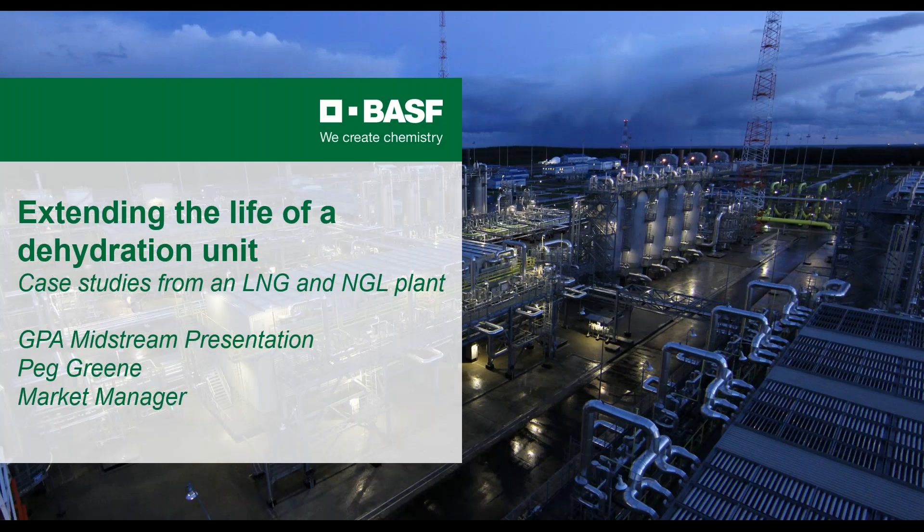Good morning, good afternoon, good evening. I'm happy to be presenting to you today. My presentation is about extending the life of the dehydration unit in LNG and NGL pretreatment trains.